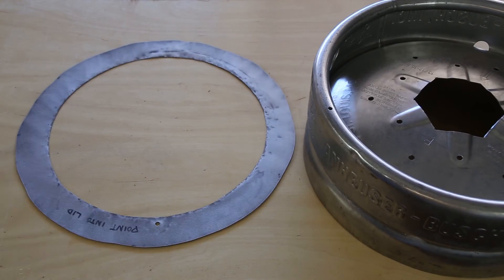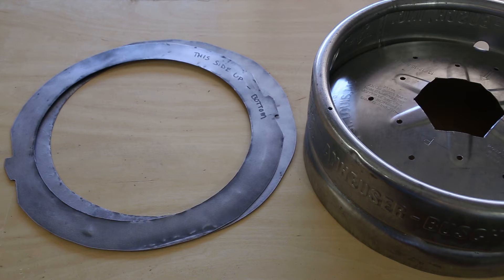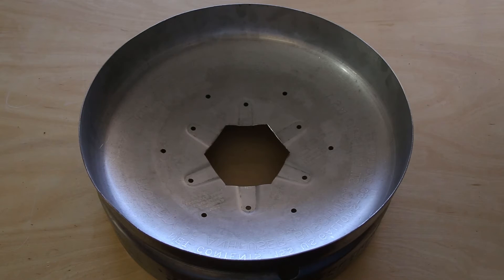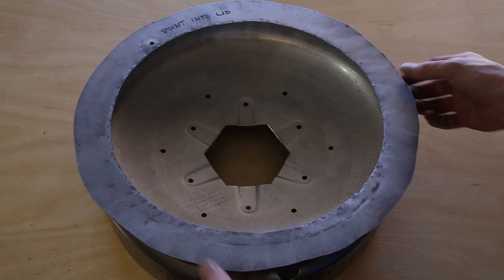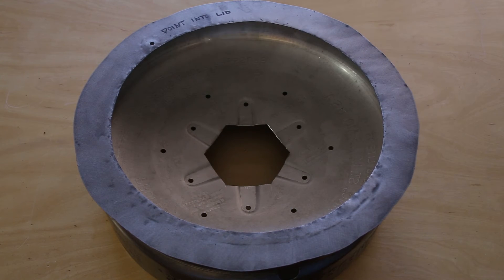These steel rings that are going to be welded to the lid and the body of the furnace serve two very important purposes: one is to keep the ceramic fiber in place, and the other is to prevent the ceramic fiber from being crushed when the lid is placed on the furnace body.